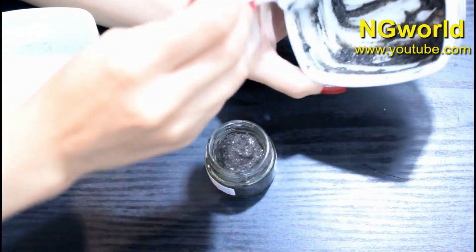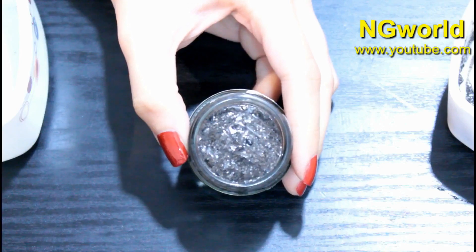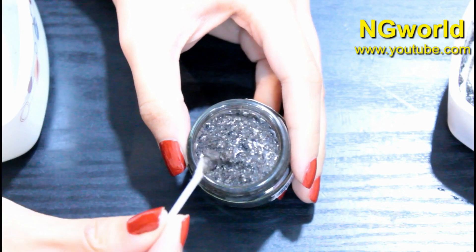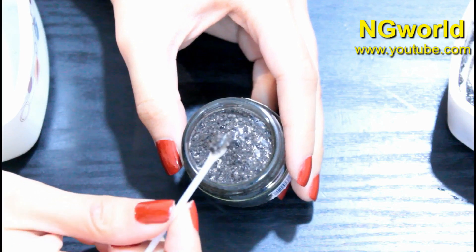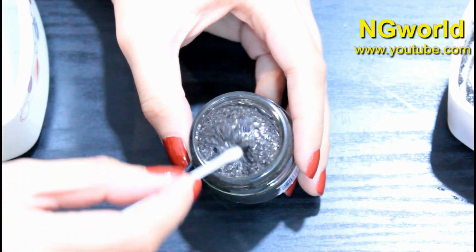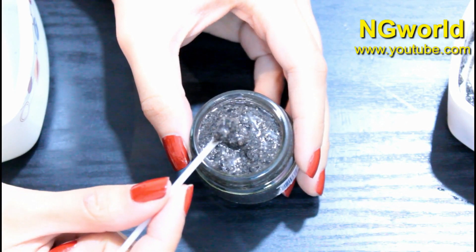Apply a thick coat on your eyebrows and leave it for 30 minutes, then wash it off with warm water. Don't use soap or face wash — just plain water. Repeat this process every day, and after one week I promise you, if you have thin eyebrows, they will grow much thicker. The shelf life is seven days if stored in the fridge, or three days at room temperature. Make sure to keep it in an airtight container.